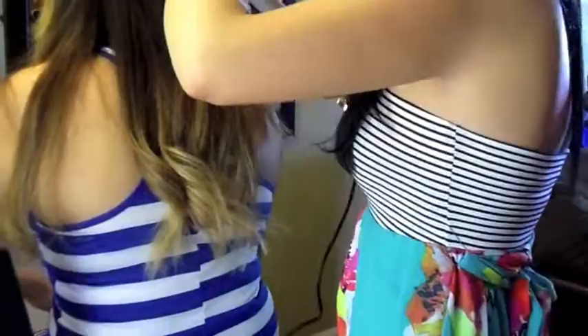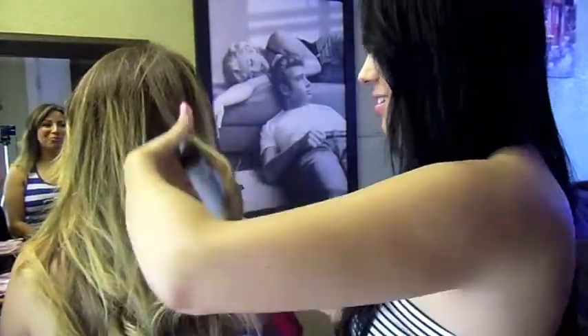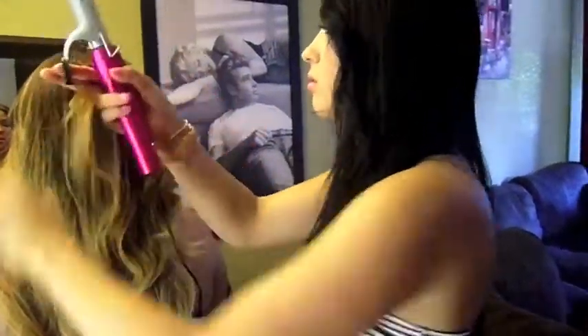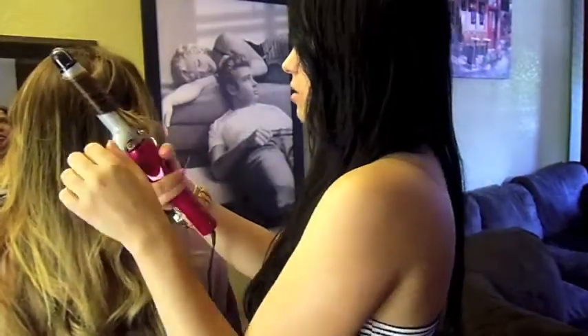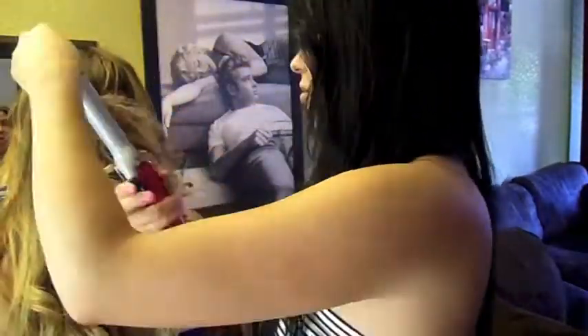Just brush the curls out with your fingers. All I'm doing here is the same thing, but now I'm doing it to the crown of her head. As you can see, I'm just kind of working my way down, fixing the curls, and then starting again at the top. Then I work my way down, fixing the hair under that.